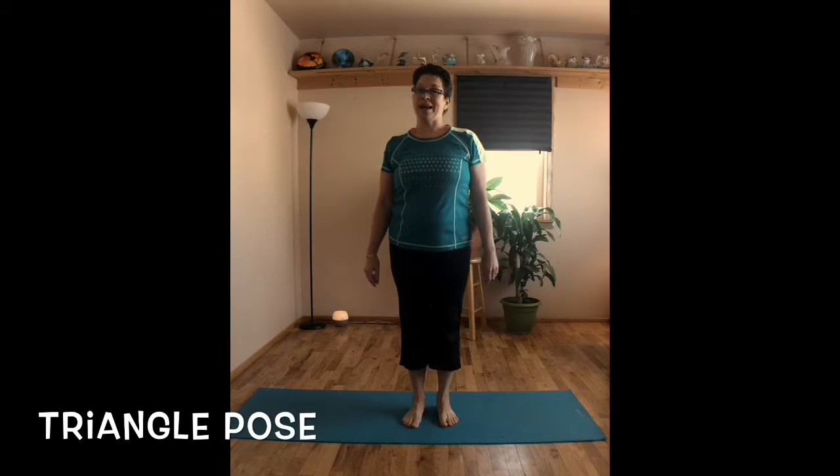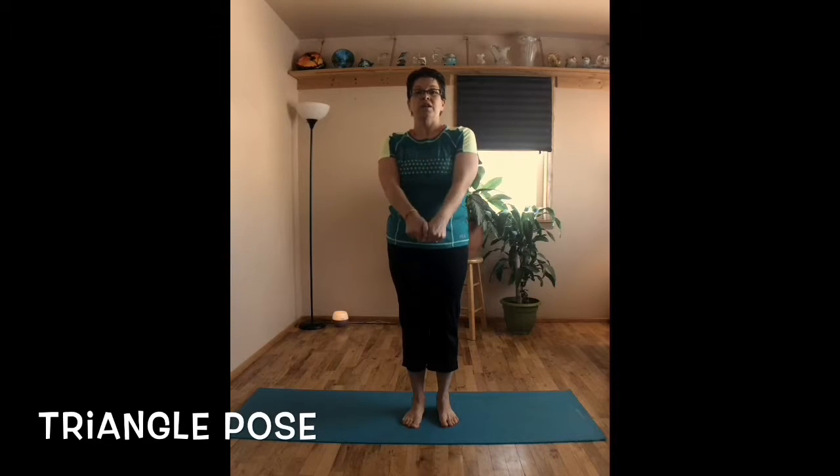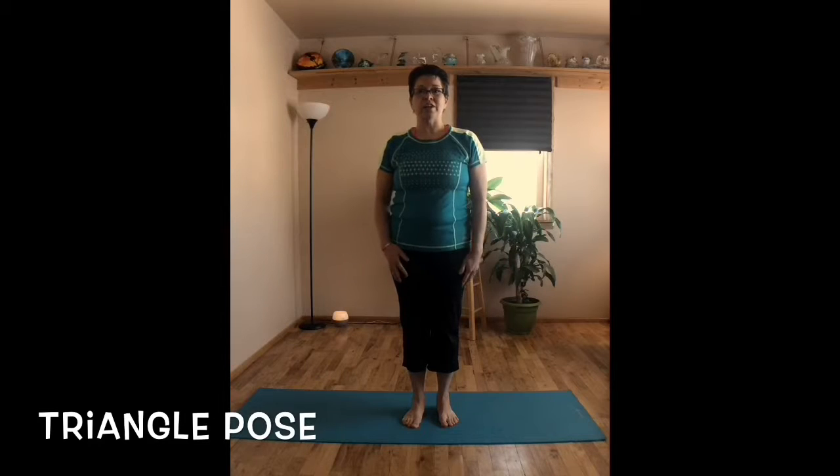Hey everyone, welcome back. We are now on day nine of the 14-day yoga challenge. You are learning a new pose every day and you are doing yoga. We're going to be learning a standing pose today that is going to help you work on balance, strengthen your core, and lengthen your side body. Today's posture is called triangle pose.